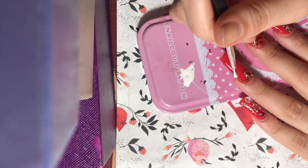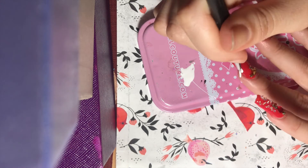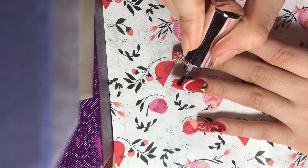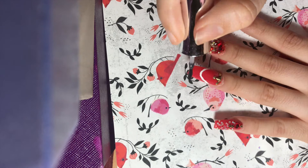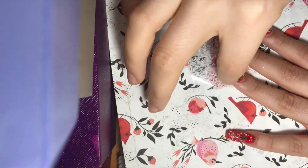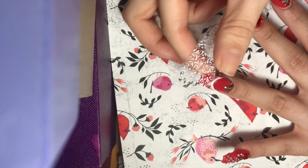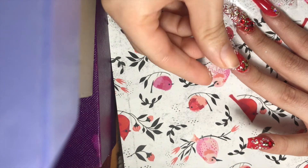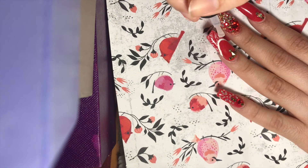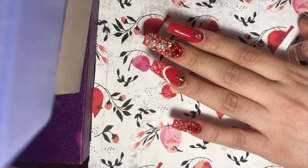After curing those nails, I'm going in with a liner brush and the Beetles gel white gel polish, attempting to draw a white French line. I'm not the best at hand drawing, but I think it turned out all right. Then I used the iMethod Beauty Transfer Foil glue and a lovely lace design transfer foil, placing it right on top of that white French line — it gave a really pretty, elegant look. I absolutely love the way this nail turned out, and threw on another layer of top gel and cured those.